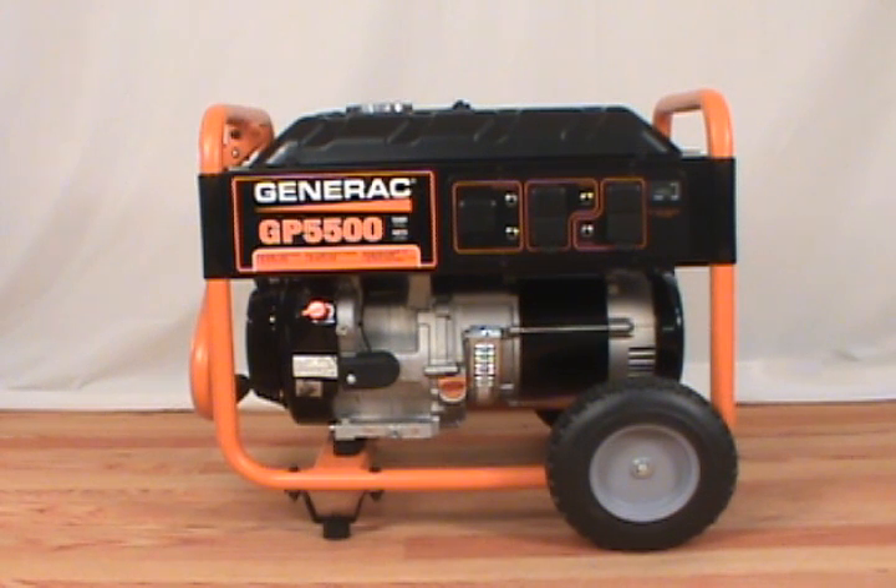In this video, we will show you how to change the spark plug on a Generac generator. You will need a spark plug wrench or socket wrench to remove the spark plug.